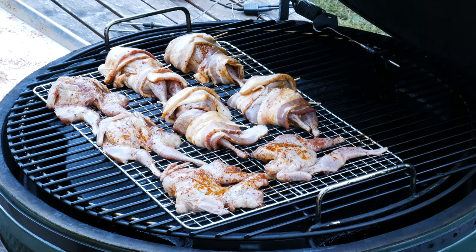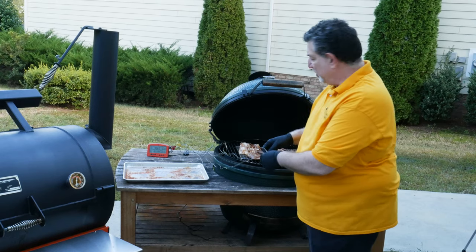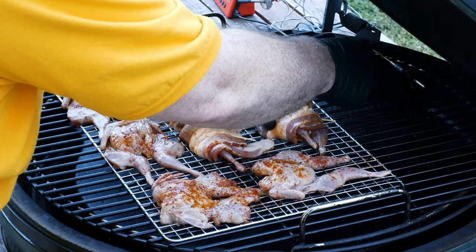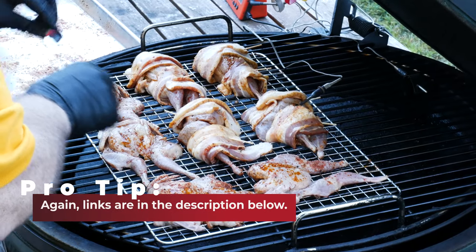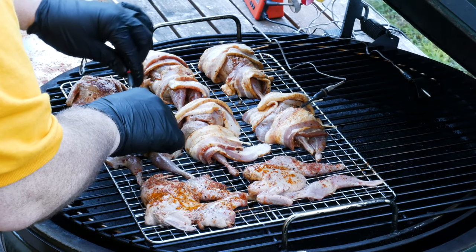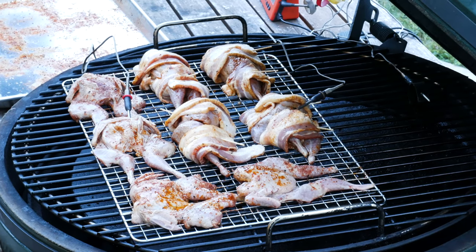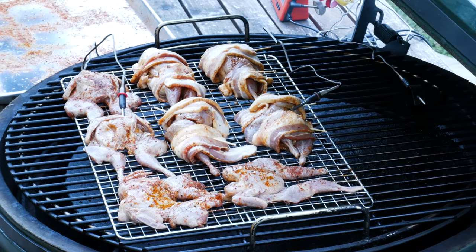I've got a couple of thermometers attached to my ThermaWorks Signals. This is a thermometer and temperature controller that allows me to monitor the temperature of what I'm cooking on the grill from my phone remotely. It also attaches to a fan called the Billows, which provides airflow to keep the grill right at the 200 degrees I'm looking for.